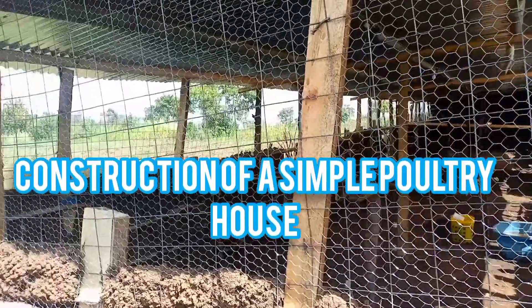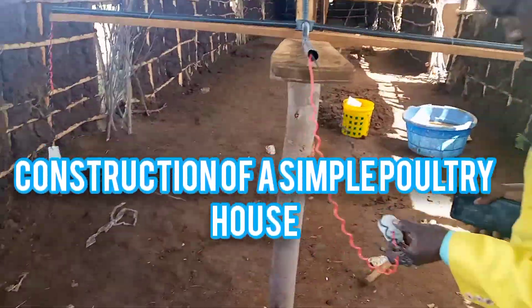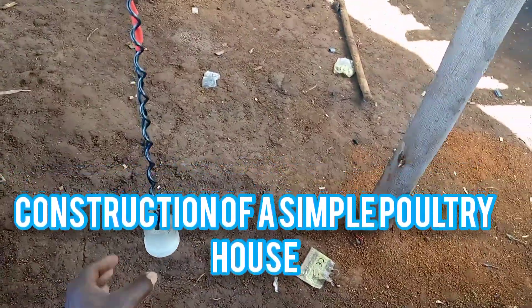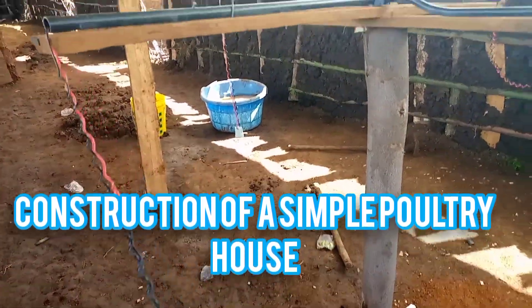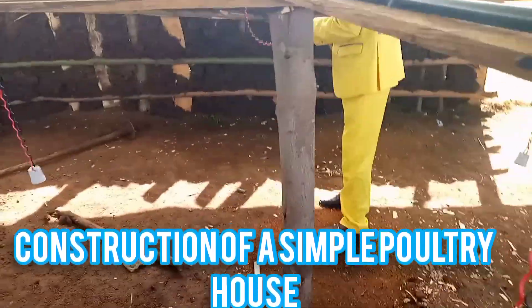Let's go in. Okay, here — these are the brooding bulbs, we shall hang them here. You can see this is the holder; it's a very nice holder built to withstand high voltage, that is 250 volts.